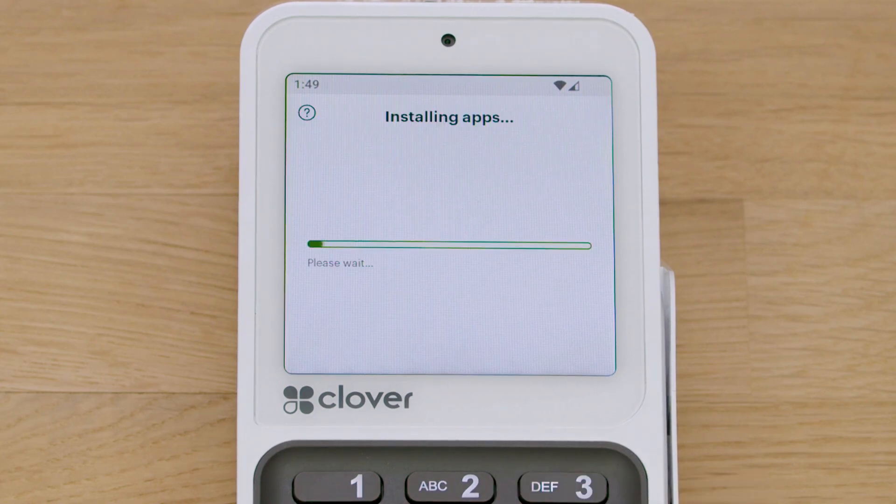If this is the first Clover device you're activating, you'll be prompted to enter an admin passcode. If you already have an admin or owner account, the setup process will skip this step and the apps that come pre-installed for your account will begin installing.